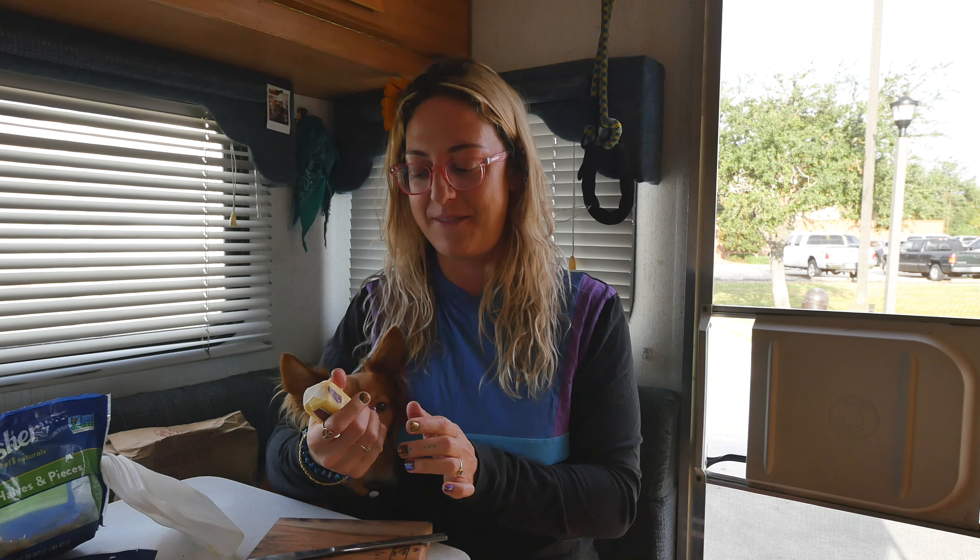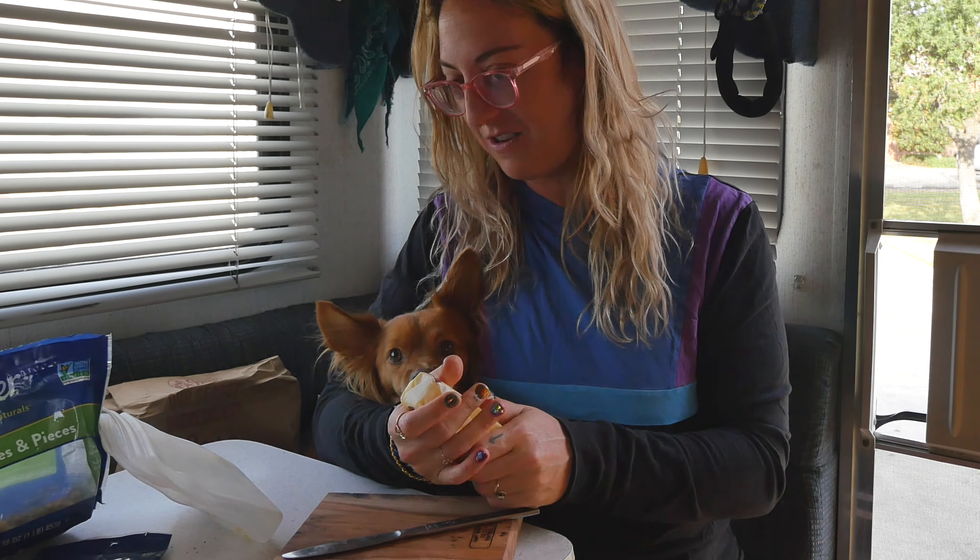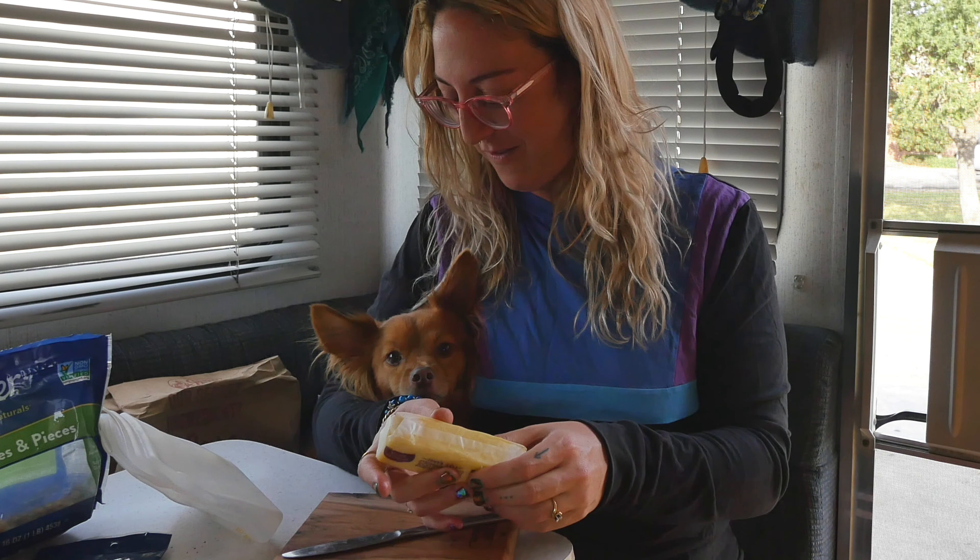We are using Nellie's Free Range stick of butter. I'm just letting it warm up in my hands. Winston, you helping? He loves butter — thank you for all of your help.